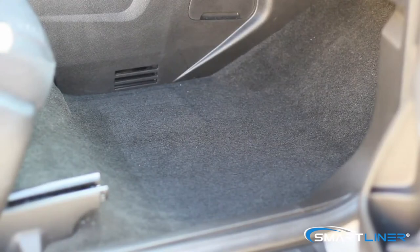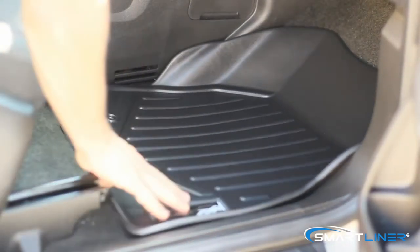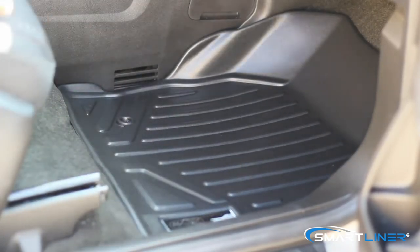Now we're going to show you how to install the first row passenger. Extremely simple. And there you go.